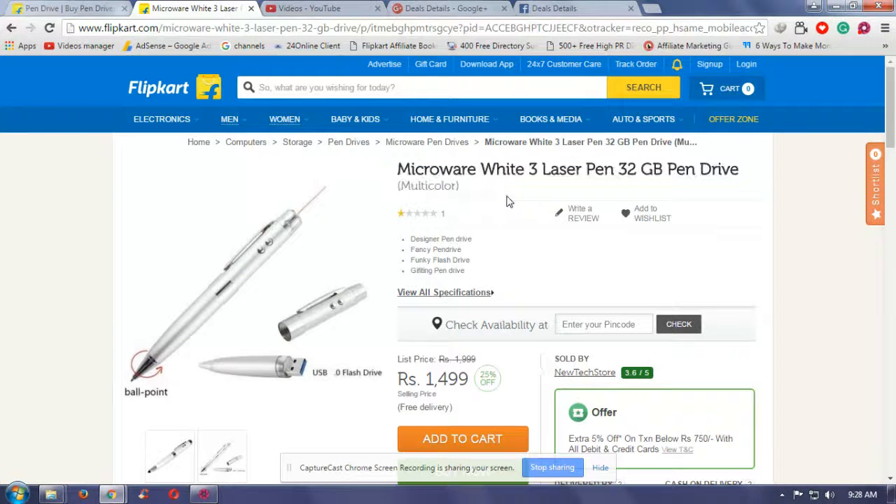This is the Microwave Y3 Laser Pen Drive 32GB. It is multi-color, comes with free delivery, and costs one thousand four hundred ninety-nine rupees only.